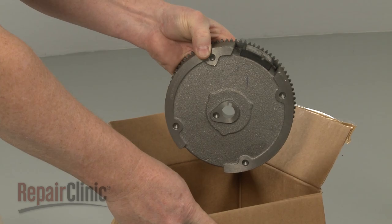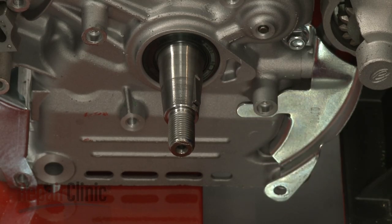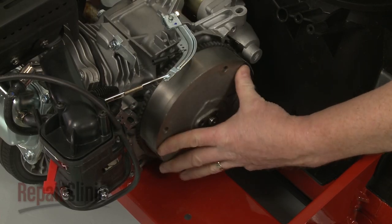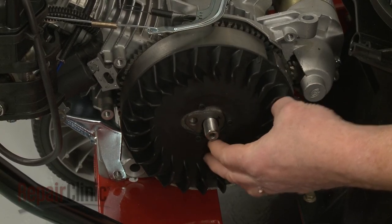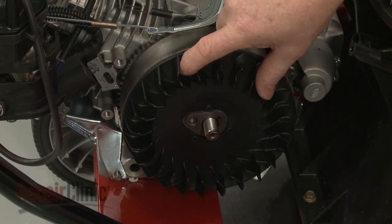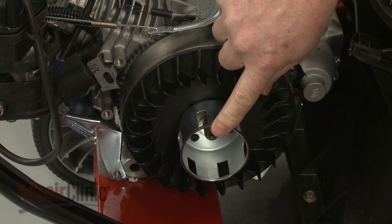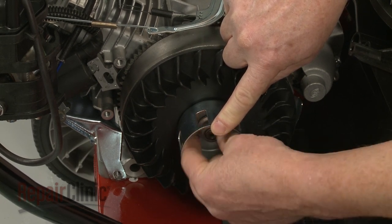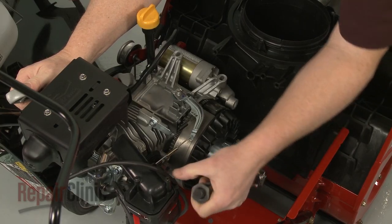Before you install the new flywheel, confirm that the flywheel key is intact on the drive shaft. Now align the new flywheel on the shaft and push it into place. Replace the fan blade and starter cup, then re-thread the mounting nut. Torque the nut to 50 foot-pounds.